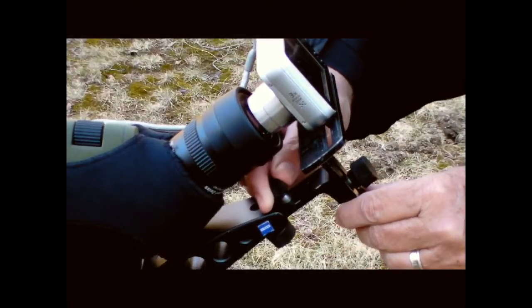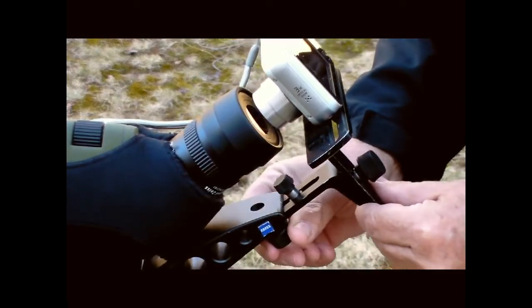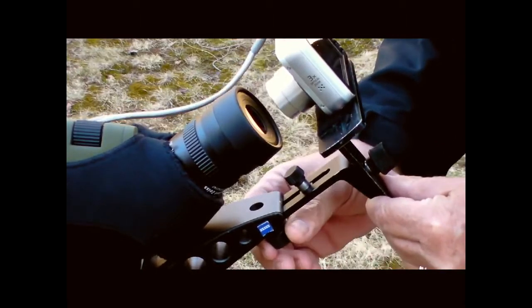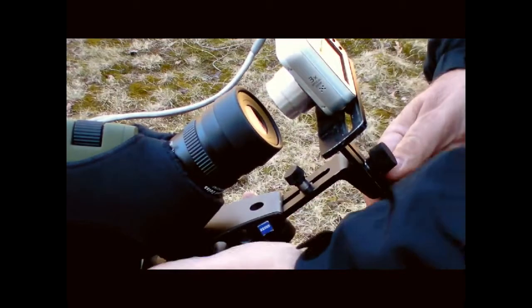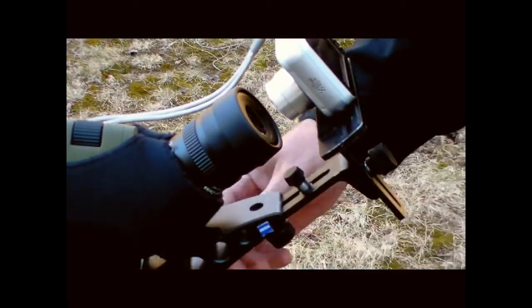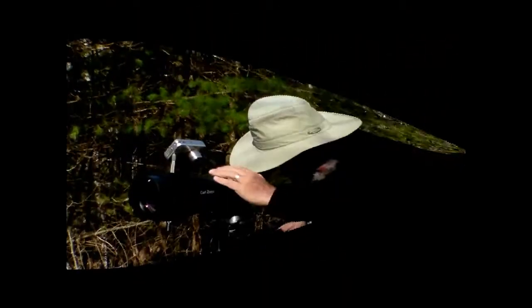Finally, loosen the set screw and move it down against the bracket arm. That way, when you need to move the camera out in order to swing it to the side, you'll be able to reposition it quickly and easily. Swing it out, swing it right back in, drop it down, and you're ready to take your picture.